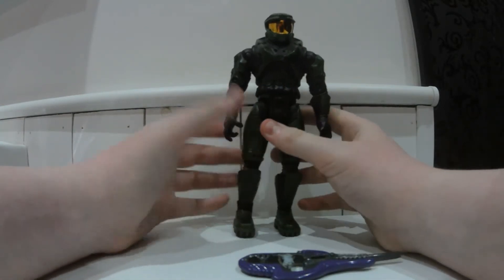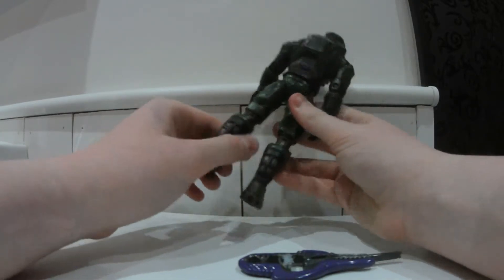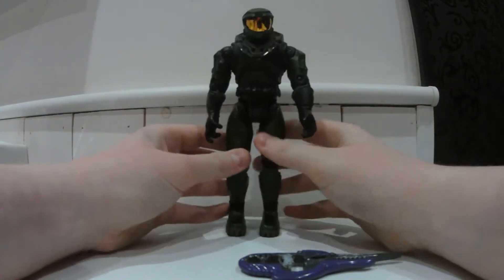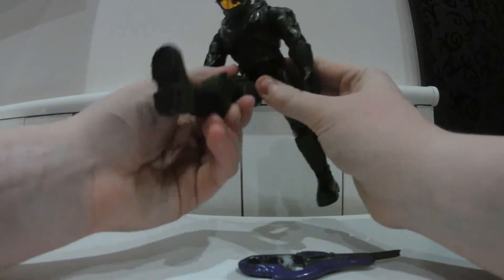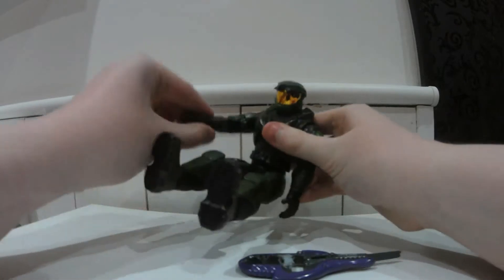I've got two more reviews to shoot so I'm going to try and make this one as quick as possible. It has a little bit of fine waist movement — not very much but it's enough to sort of pose him a little bit. He's got some poseability. He doesn't move all the way back, which is annoying, but most figures around that time were the same. You can get him to sit down if you really wanted.